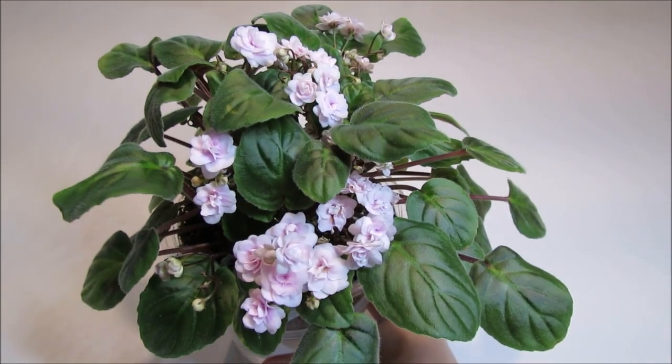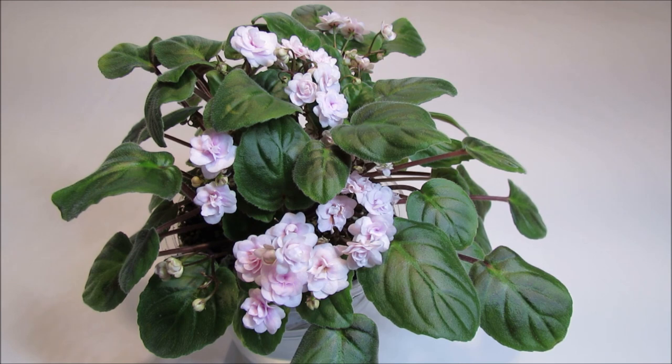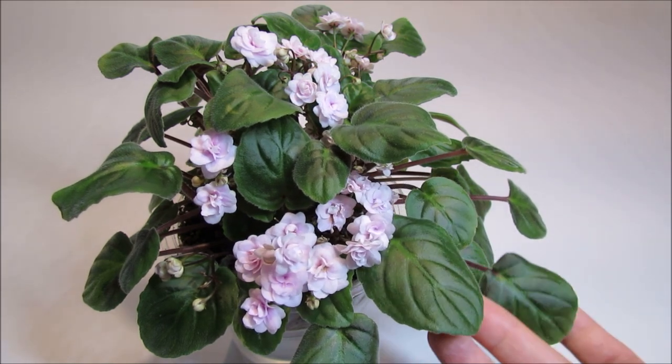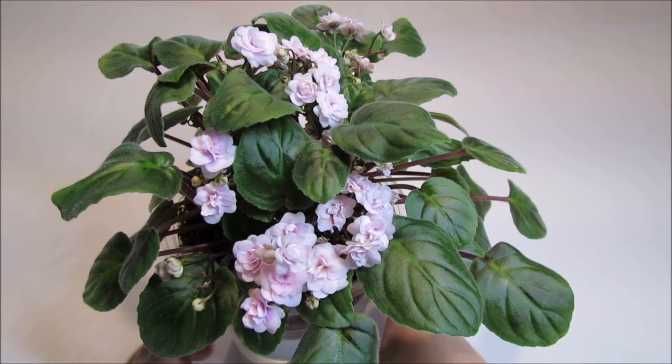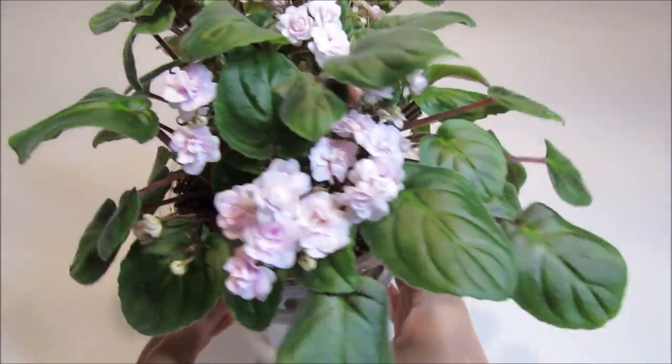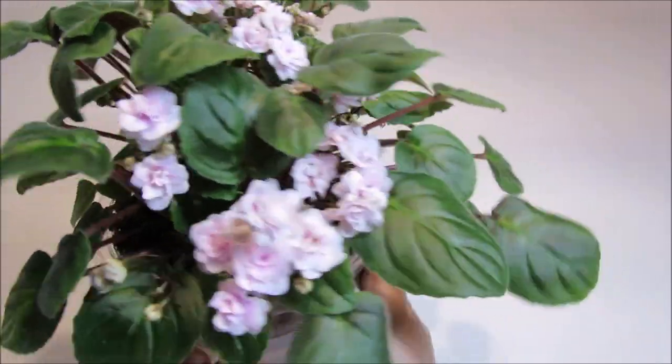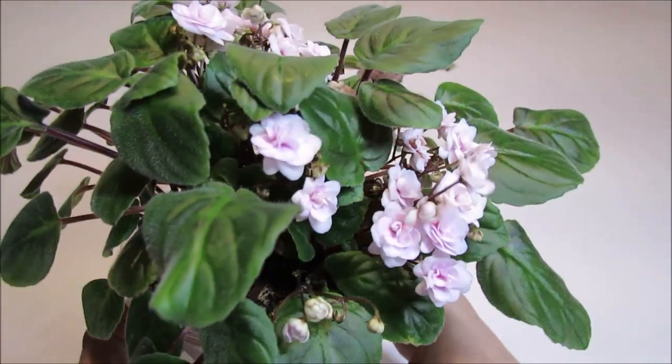Like regular African Violets, trailers can also be standard, semi-miniature, and miniature in size. Rob's Vanilla Trail is a semi-miniature trailer with dark green, quilted, serrated, and pointed leaves. I like the leaves on this variety — they create a nice contrast and nice background for the pale pink vanilla little rose blooms.